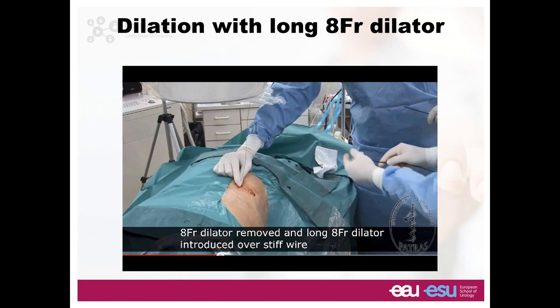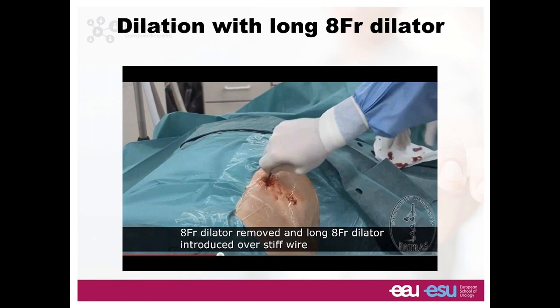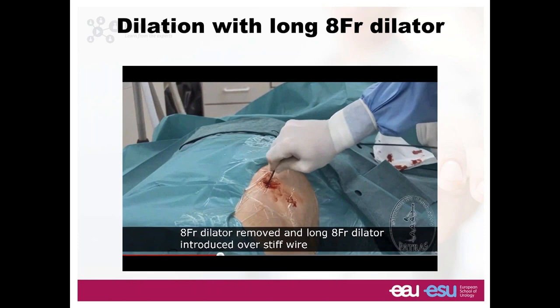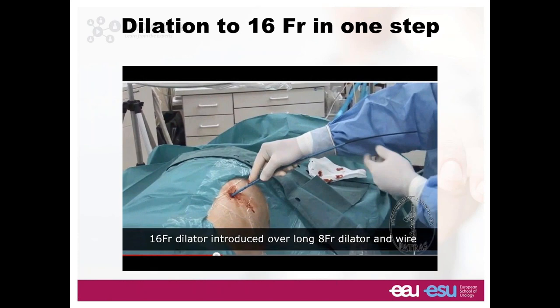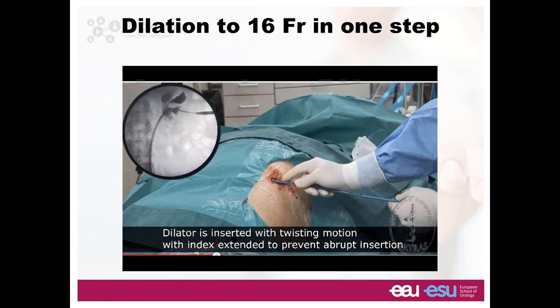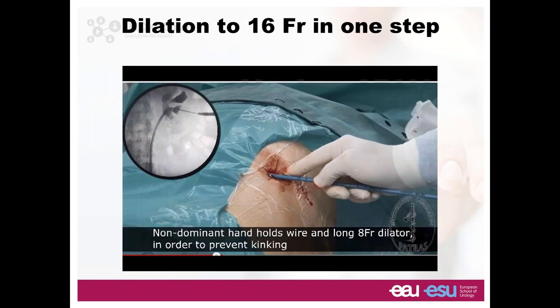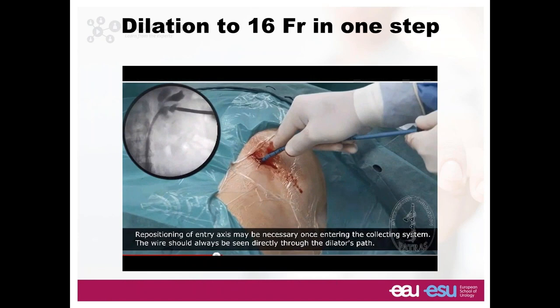For dilation — this is a 30 French final dilation — I favour the polymeric dilators. This is an 8 French stiff catheter that is in the set; it goes over your wire down the ureter, half staying in and half staying out of the body. The dilation will be a two-step process: first 16 French, then 30 French. The dilation must be parallel, always under fluoroscopic guidance, parallel to your wire. Your finger needs to be very close to the skin so that if you push too hard, your finger stops the dilator from going too far deep and damaging vessels.